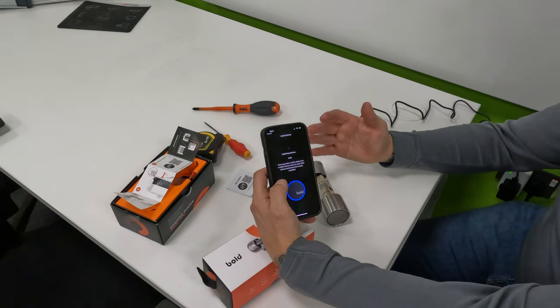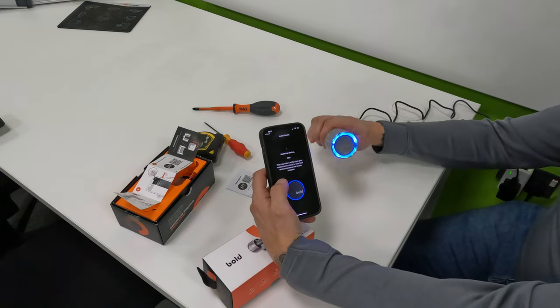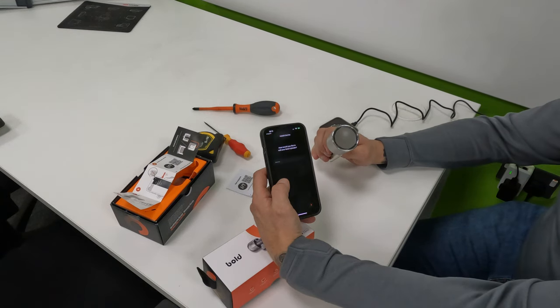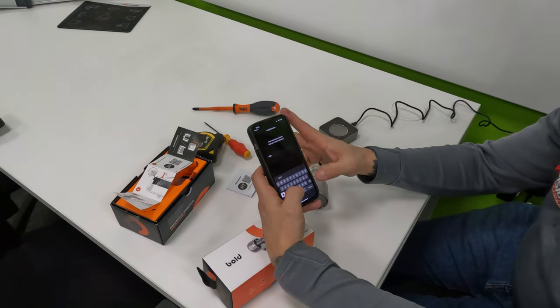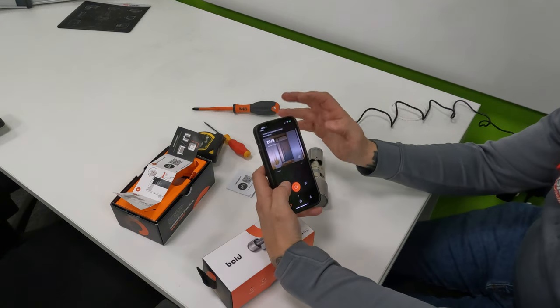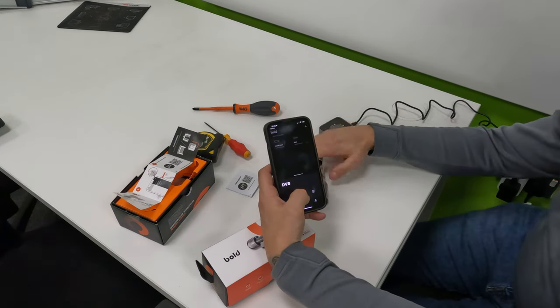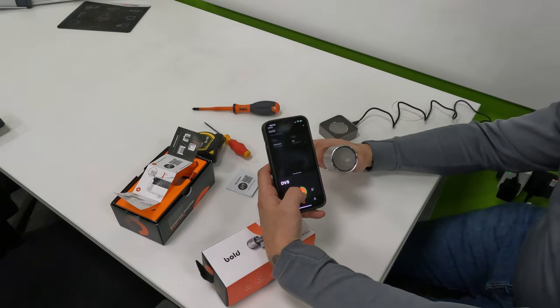This is how simple it is to install the lock to the app. Once installed it literally takes minutes. It flashes blue as it transfers from the phone to the device. When it asks what you'd like to call it, I'm going to call it DVS. Done. Back on the home page I've now got two locks. If I open DVS and press the open button — it's locked, then unlocked for five seconds. Same principle as before.